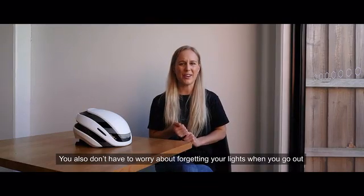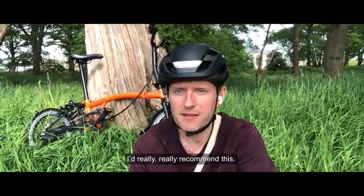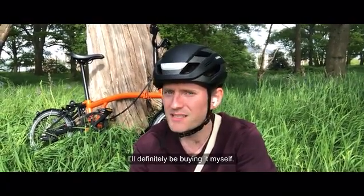Seriously, the lightness — I don't know how you did it with all the electronics and everything in it. It's beautiful. You also don't have to worry about forgetting the lights when you go out, so that's great. I'd really, really recommend this. I'll definitely be buying it myself. Just get one — it's amazing.